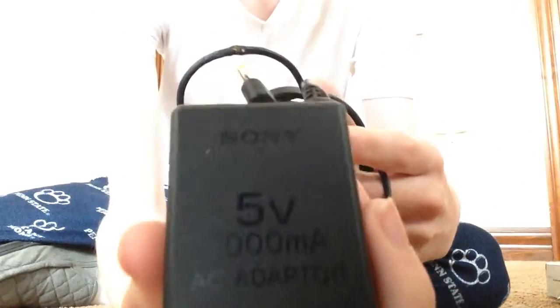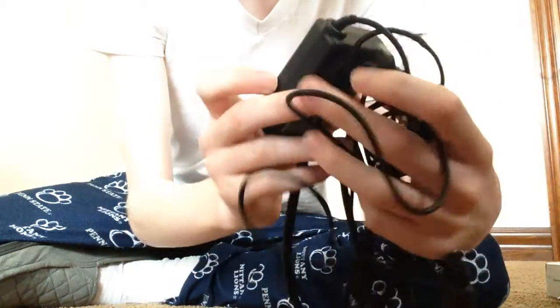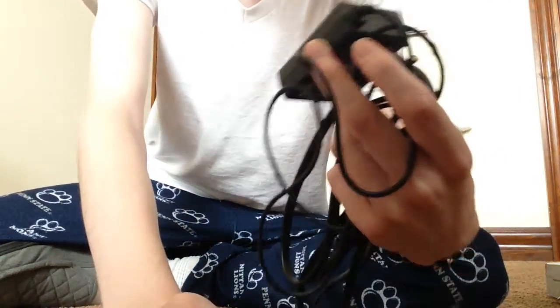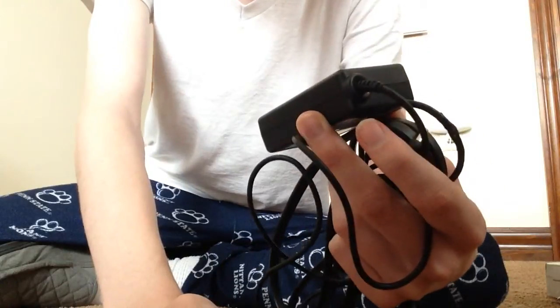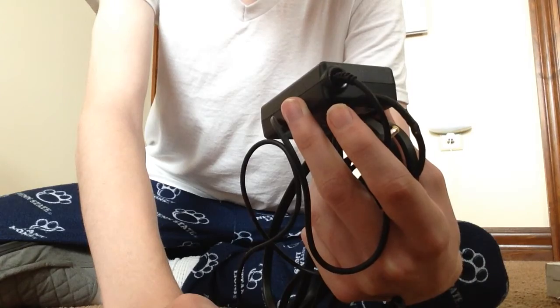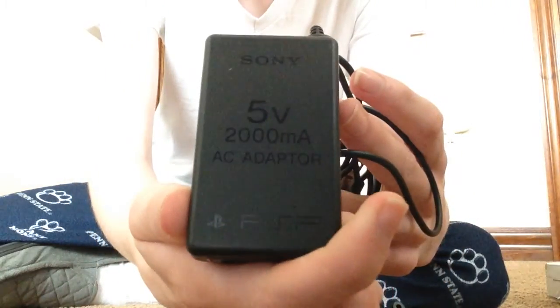Yep, this is definitely it. I see a — sorry, this text is going to be backwards since I have the camera facing me. So this says 5V2000MA AC adapter, so that's probably the charger for it.